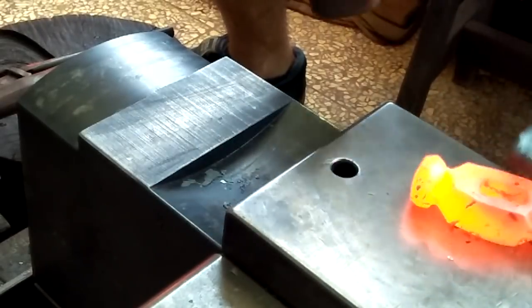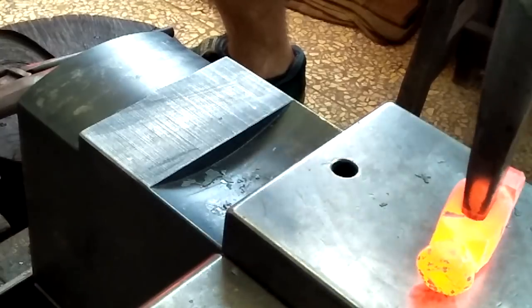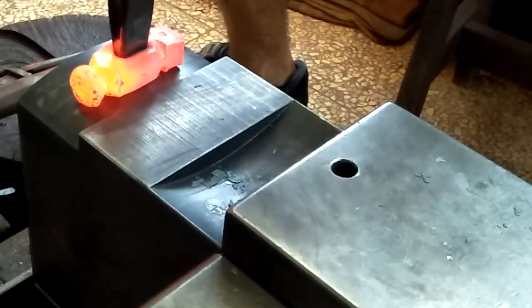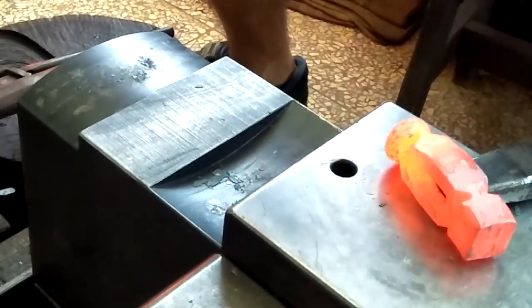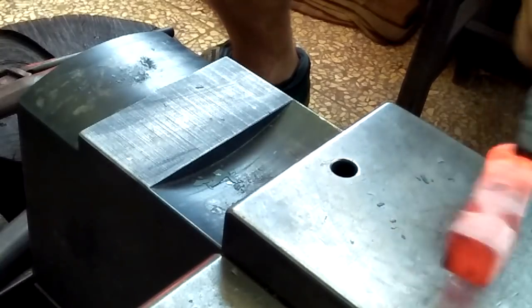This is where my new anvil really helps. I wanted to create sort of a drooping effect on this hammer, and since it's really small, just one heat is enough. I'd like to accomplish the same thing on my standard Japanese style hammer, so this anvil's really going to do the trick for me.